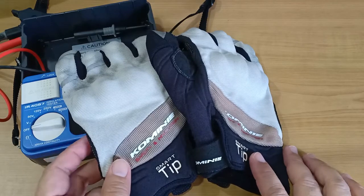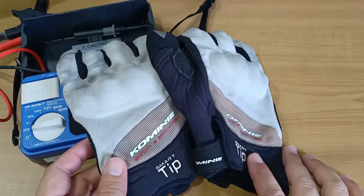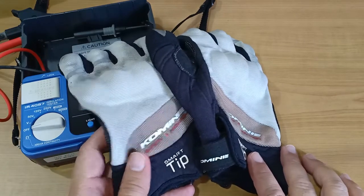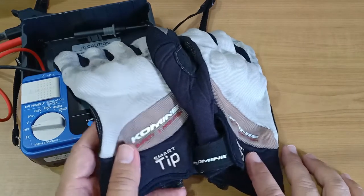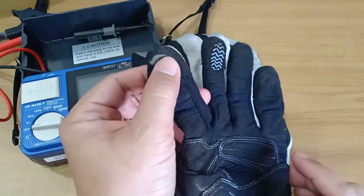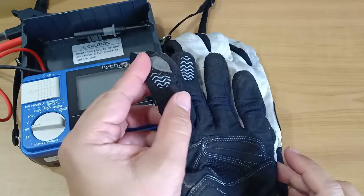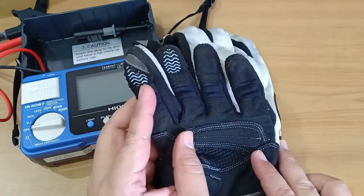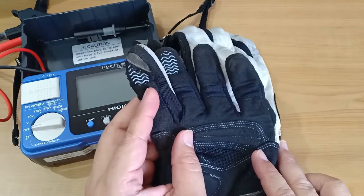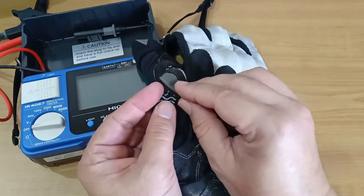Now these are a pair of motorcycle riding gloves. While they are great for riding, I doubt anyone will be wearing these for electrical work. But the reason I include them in the test is the special material at the tips of the fingers, which is supposed to allow the wearer to effectively touch the screen of a cell phone. There may be work gloves out there with similar material and purpose. Let's see what the insulation resistance is on this spot.